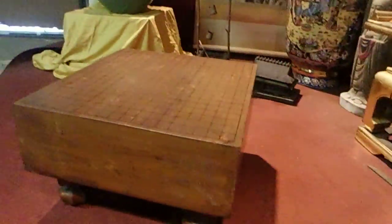It's probably Meiji also — 1868 to 1912 — or possibly Taisho, 1912 to 1926. It's Kaya no Ki, Kaya wood. It's really heavy, and the playing surface is really nice.